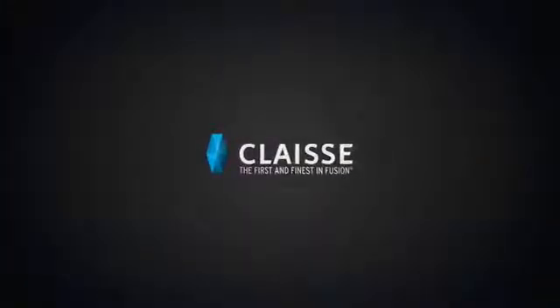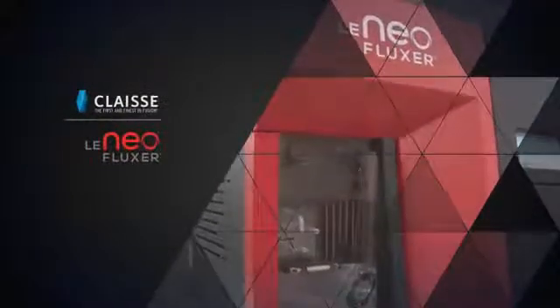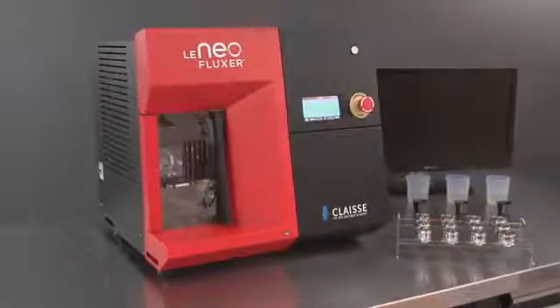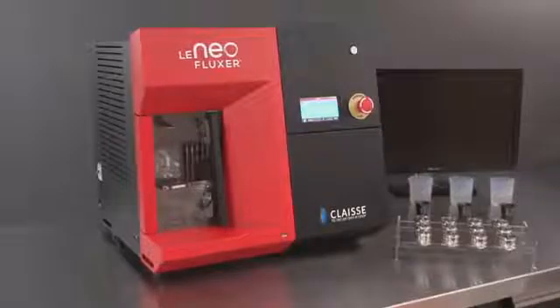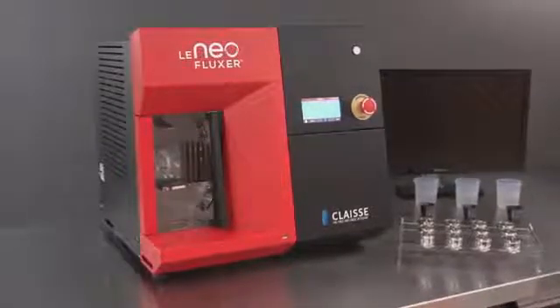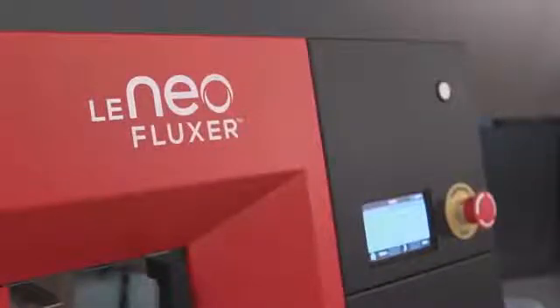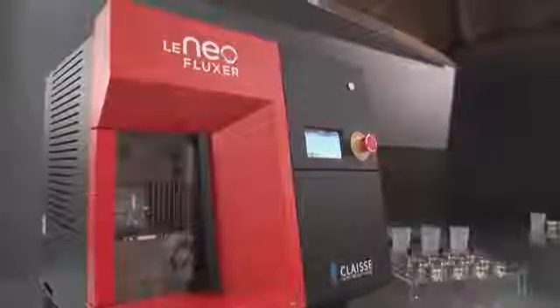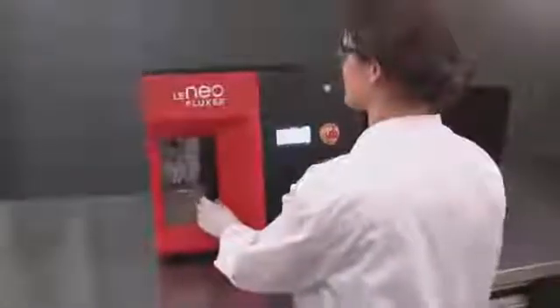Designed by experts in fusion, the NIO Instrument from the Claes Fluxer brand is a fully automatic one-position fusion instrument that prepares samples for XRF, AA and ICP analysis. Electric. Compact. No compressed air or cooling system needed. No training required for operation — the NIO Fusion Instrument is ready to use right out of the box.